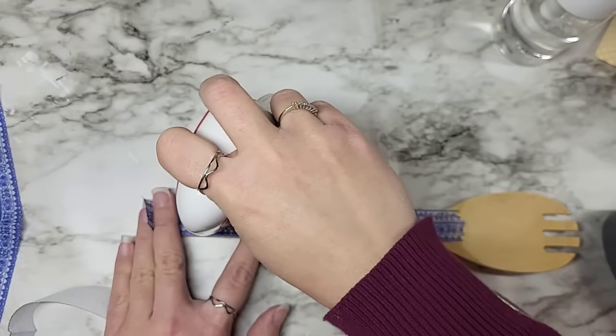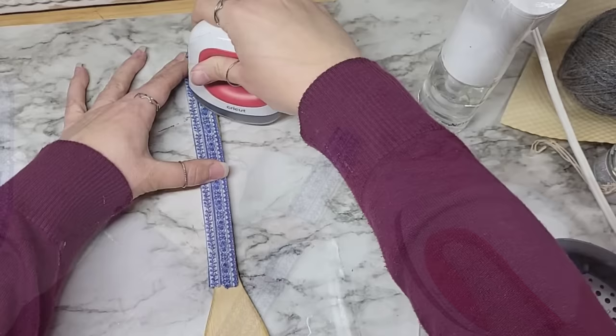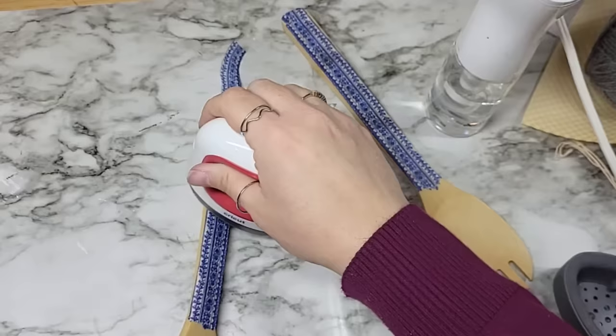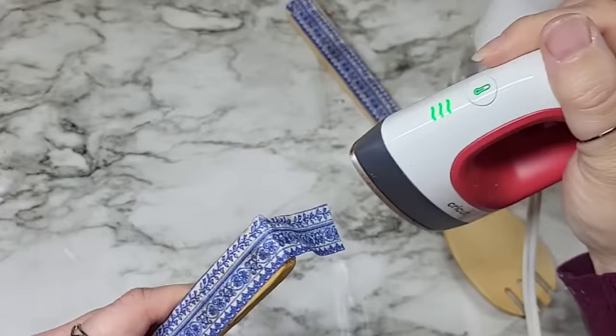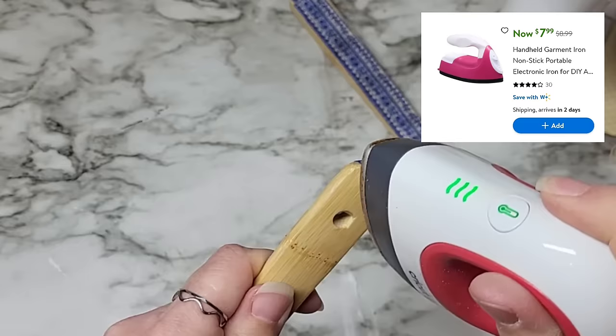You want to use some parchment paper between your napkin and the iron. I'm winging it here, just taking my little Cricut iron and pressing it on top of the napkin. It can get tricky because your iron could stick to the Mod Podge — so do as I'm telling you, not as I do. Get your parchment paper, and it doesn't matter what kind of iron you use. Walmart actually has a really inexpensive tiny iron — I'll pop it on screen for you so you can take a screenshot.